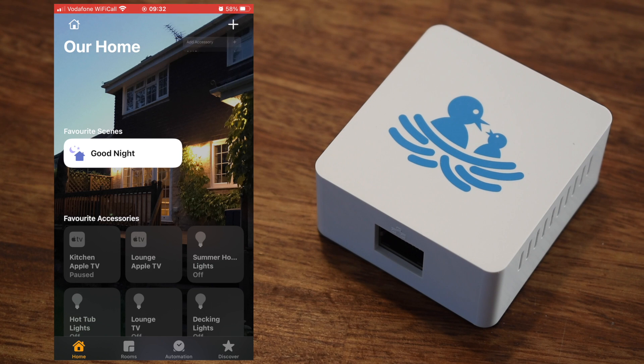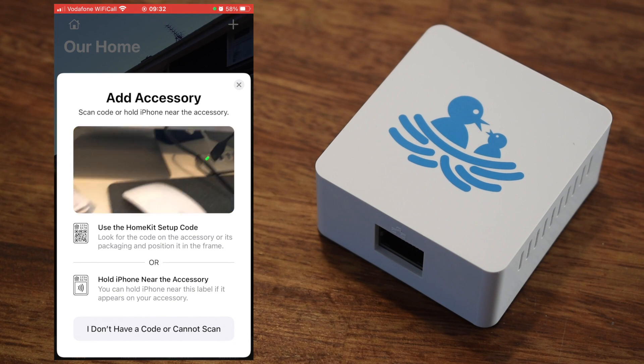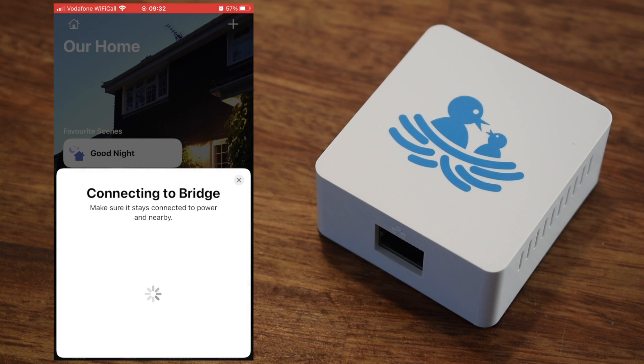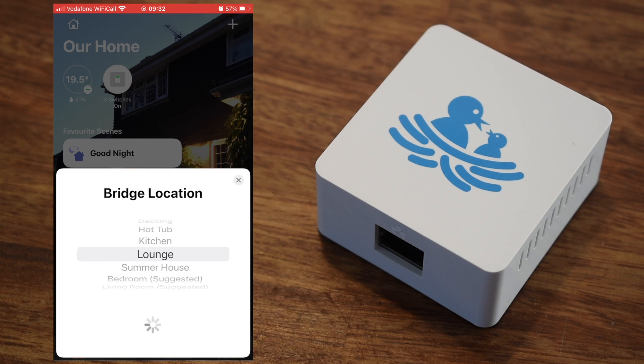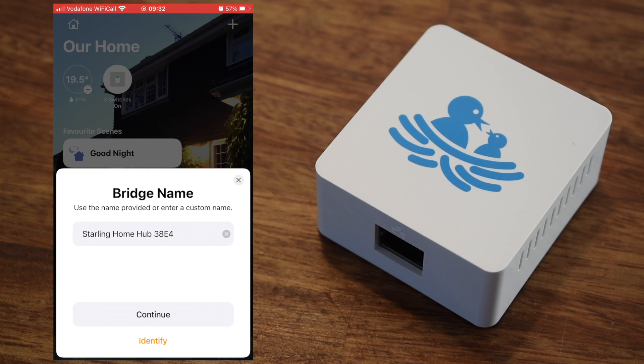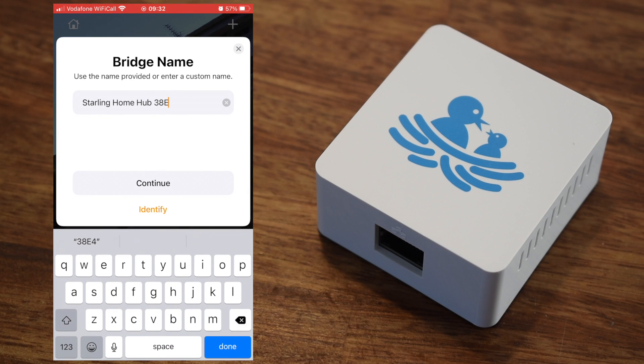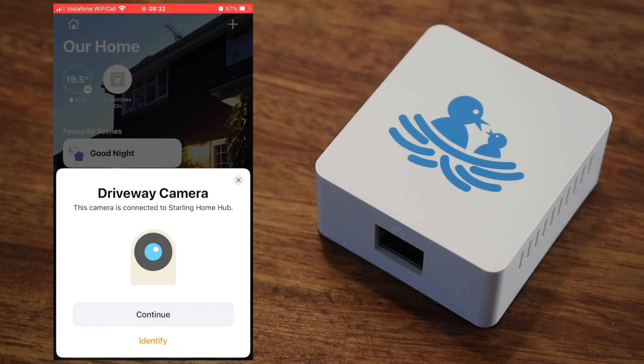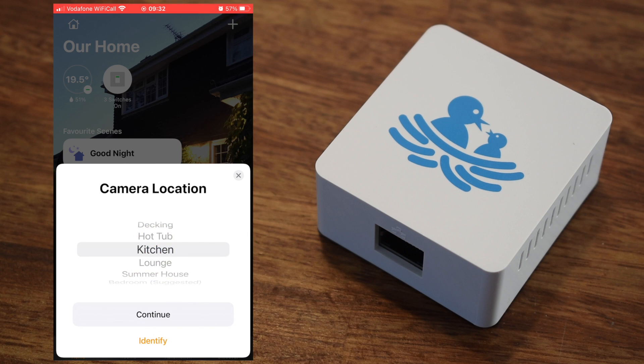Jumping over to the iPhone, from here we need to go into the Home app and then add the hub as a new device. Once you scan the QR code you will be notified the device is not certified by Apple, but we already knew that so we're going to continue. I've decided to leave as much of this process unedited as possible so you can see exactly how simple it is, but you may want to skip through to the demonstrations once you get the idea. You are able to change the name of the hub to something a little more friendly and then each device will appear one by one.